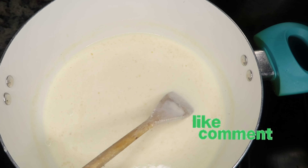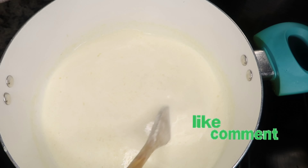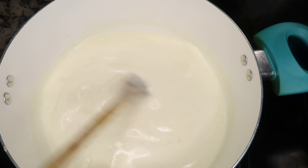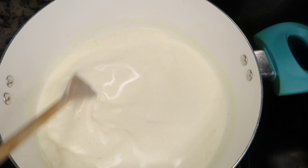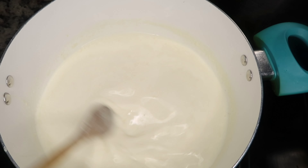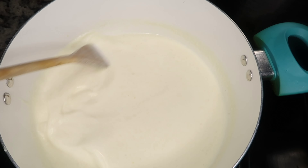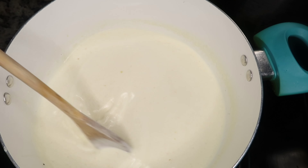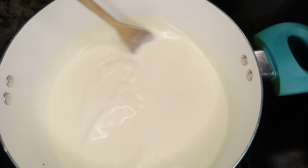When you do a roux, you want to constantly stir — that will keep the consistency nice and even. Go ahead and stir in the 12 ounces of half and half. It is perfectly okay to use milk, but your macaroni and cheese consistency will be a little thinner and soupier. We want our macaroni and cheese to be nice, thick, ooey, gooey, and cheesy, so we're using half and half and heavy whipping cream. Once it's all stirred together and you get a little bubble, don't let it boil too much — just a little bubble and it's ready for the cheese.